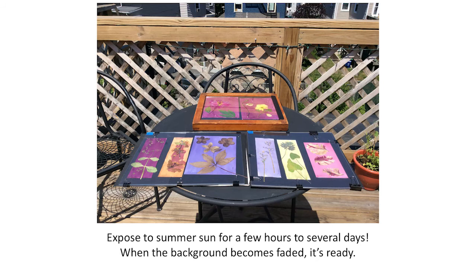Then we place them inside the contact printer. Here I have an old contact printer and a couple of handmade ones — a board with same-size plexi, closed off with binder clips. Then you place it in the direct, nice hot summer sun. Exposures can take up to a few hours to several days, depending on the paper. When the background becomes faded, that means the print is ready.